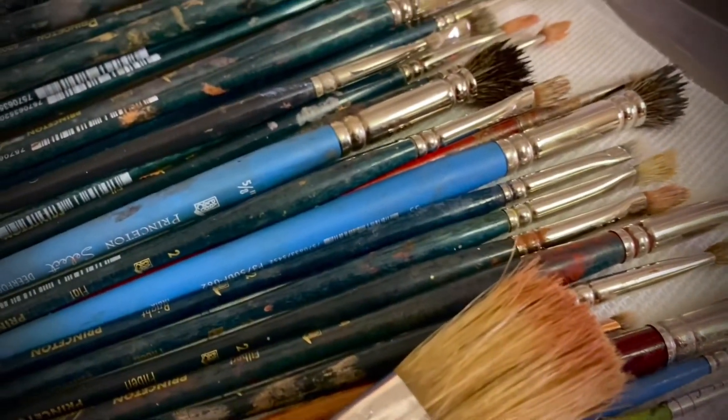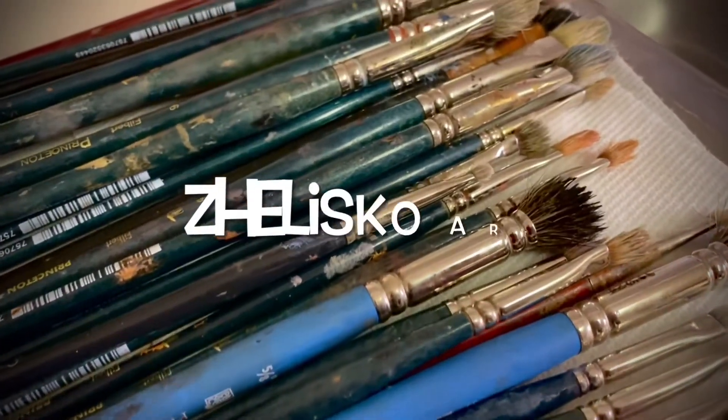And voilà, done! Don't forget to subscribe to my channel, Jolisco Art. See you next time!